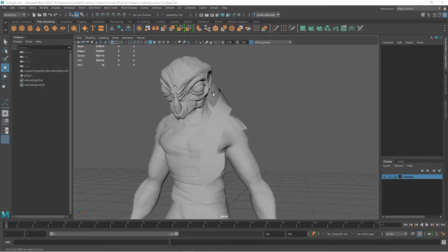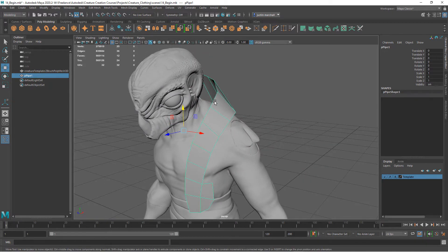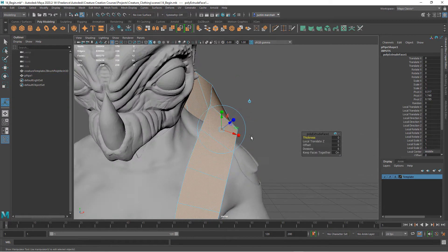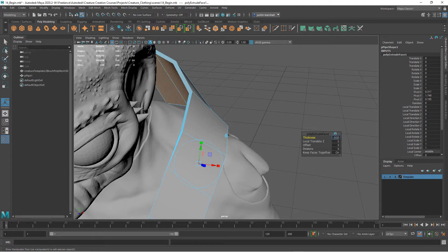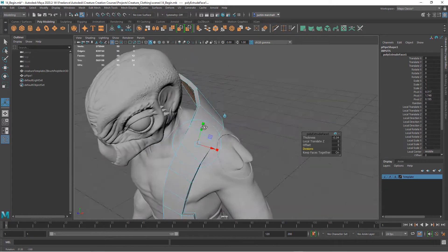Now let's add some thickness to our collar and also the upholstered parts. With this selected, I'm going to leave it as one half so we can mirror it afterwards. I'll hit Ctrl+E to extrude and add a little bit of thickness — this is the wood amount — so I'll go minus 0.02. That's a little thin, so I'll bump it up to 3, then 4, and take our divisions down to 1 so we're only working with a little bit of geometry. That works for the thickness of the wood.